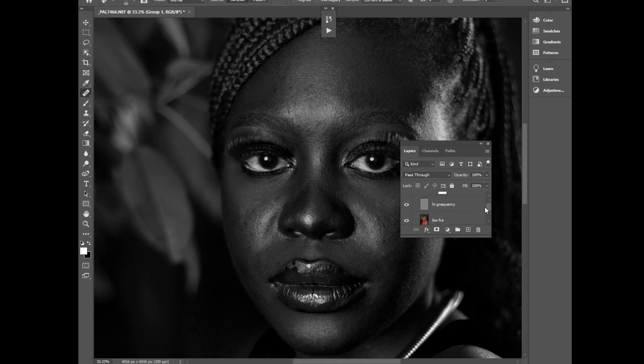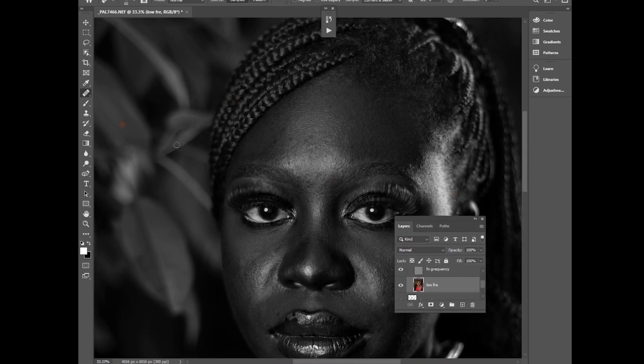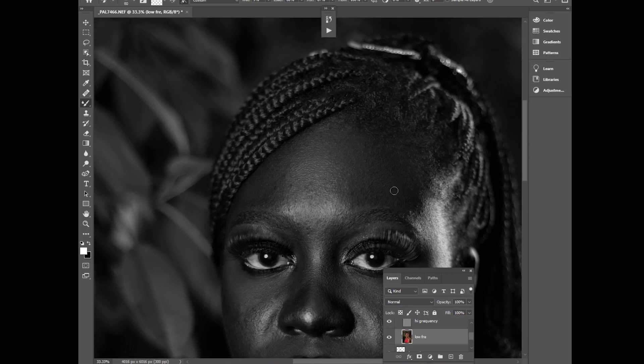Next I'll use my Mixer Brush tool, then later the Lasso tool. Set the wetness at 9%, load at 6%, mix at 87%, and flow at 100%. Make sure sample all layers is off, select a clean brush, and start painting.